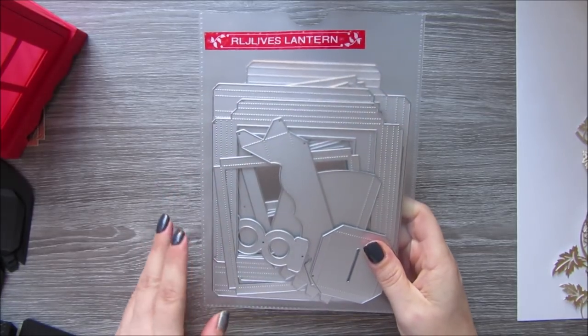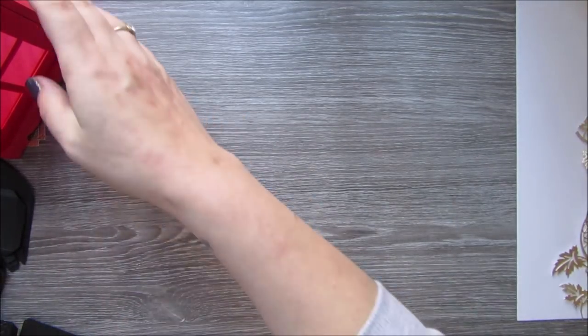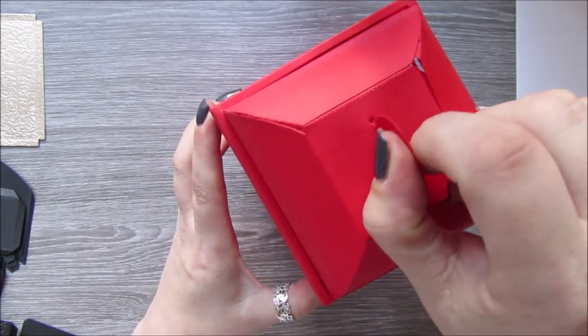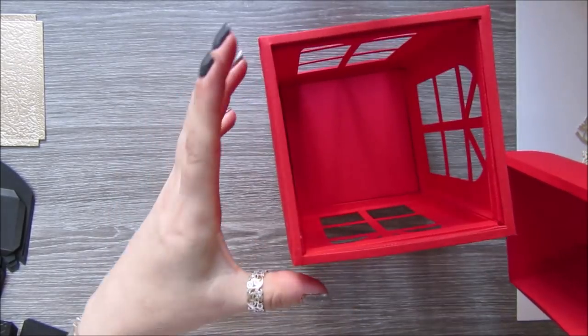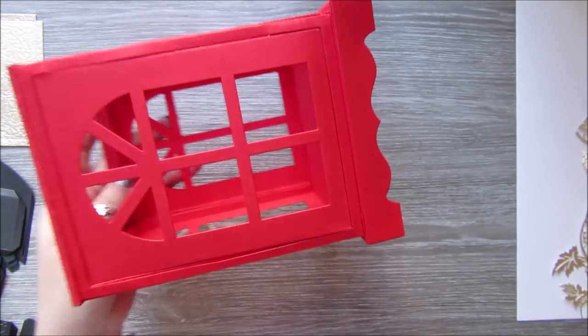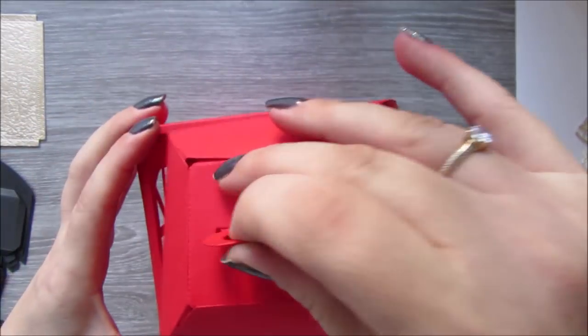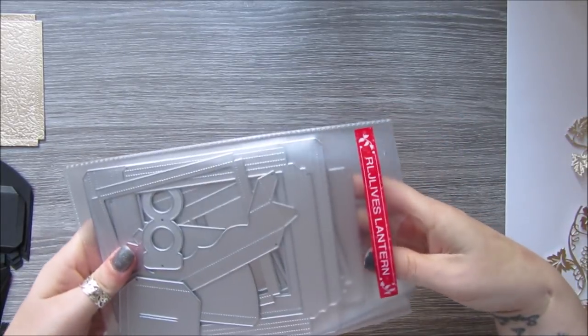There are no instructions, but I have figured it out, and there are a couple of little alterations we'll be making on the one we're going to make today because I did make a couple of mistakes. Basically it makes this huge, beautiful lantern — it is gorgeous, absolutely gorgeous. The lid will come off and you'll pop your little lights or whatever in. So I'm going to quickly go through what you've got to cut out and how many.